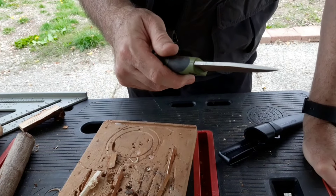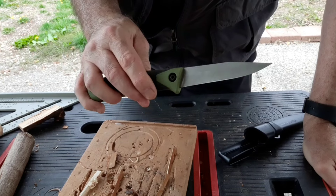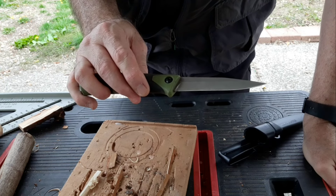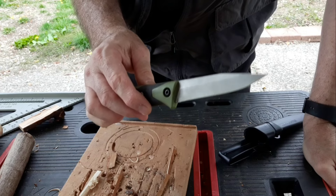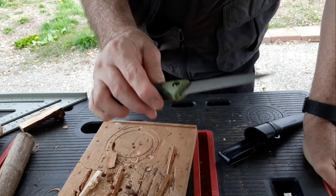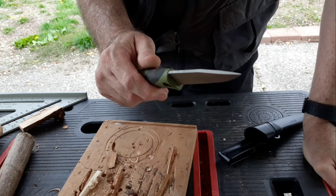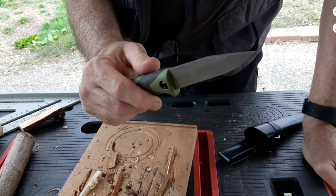Otherwise this knife is a ten out of ten. If you're going to do food prep, this is probably one of the best knives I've ever found for that — very solid in that regard. This is Talon with Old Guy's Stuff on Busy Corner Lane. Have a safe, happy, peaceful, wonderful day, and goodbye.